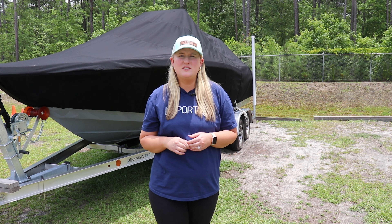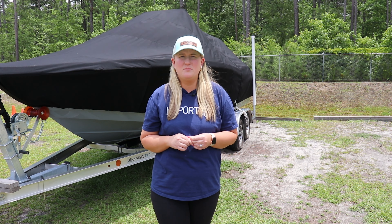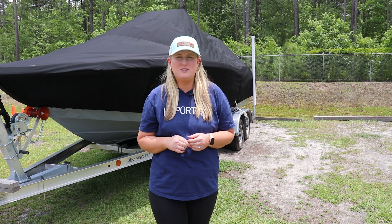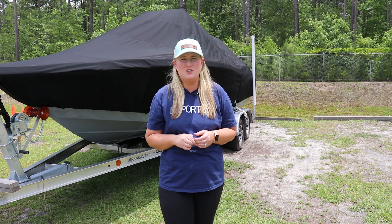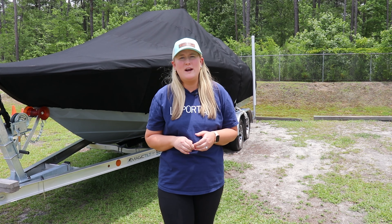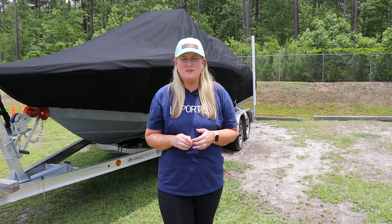The color really comes down to aesthetic preference and reason for use. For fishing we would suggest using our black shade. Our shades are machine washable, but like with any white material some stains will still show. Our black shade is going to appear darker underneath while our white shade is going to be brighter underneath. Both protect the same — both colors block out 98% of UV rays.